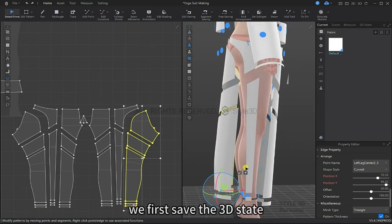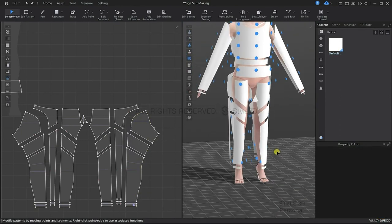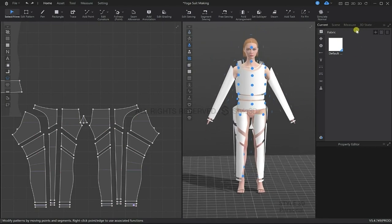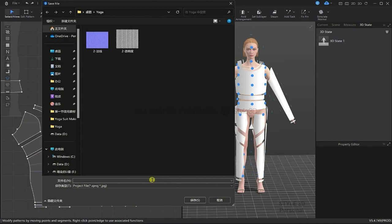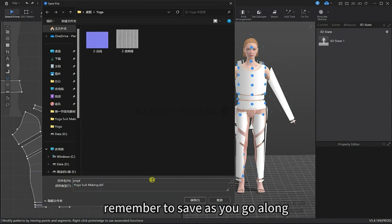Let's first save the 3D set. It is important to remember to save as you go.